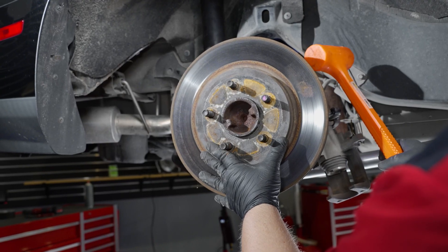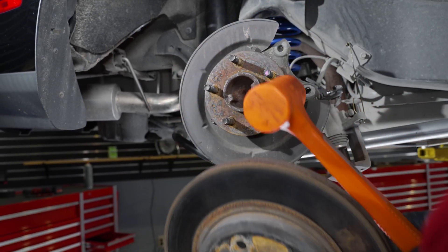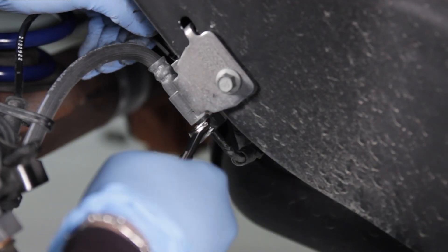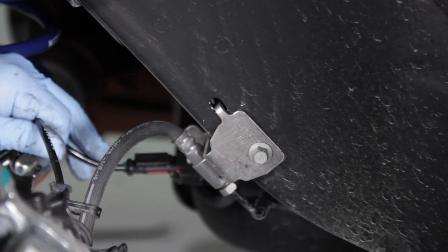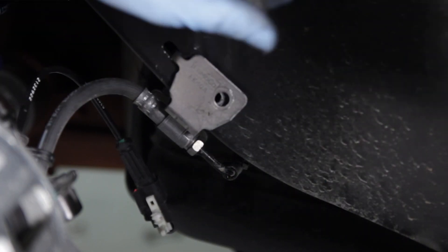Tap on the back side of the rotor face in a few spots to free this if it is stuck in place. To completely remove the rear caliper, start by placing a drain pan under the car. Break the fitting loose with a 13mm line wrench to separate this from the hose. Remove the ABS sensor wire retaining clip and remove the 10mm line bracket bolt at this time.